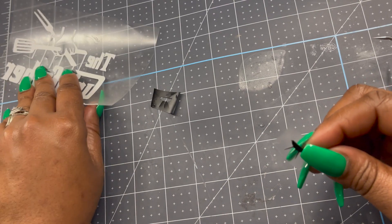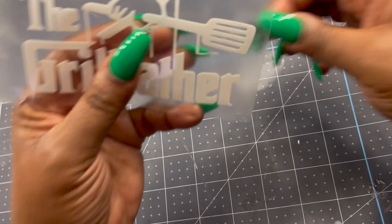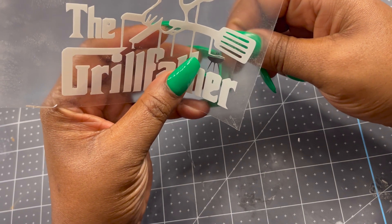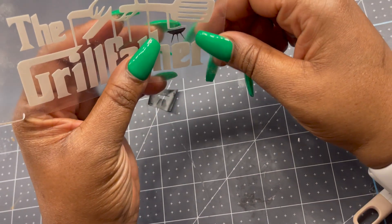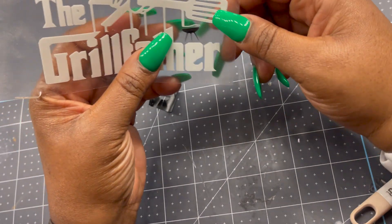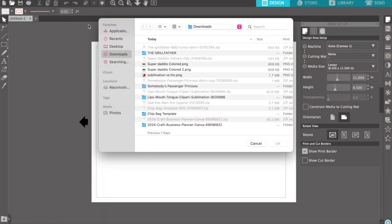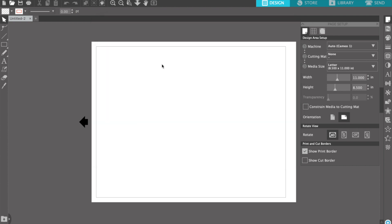We're going to work with what we got. So now this is me just lining up the grill to see how it's going to look. Now I'm going to move on to the second image.